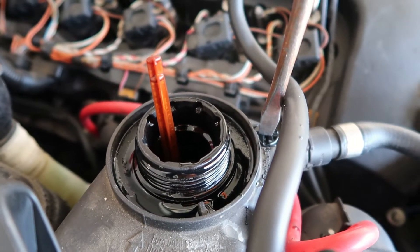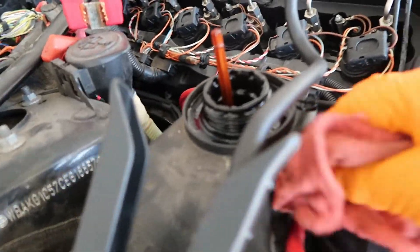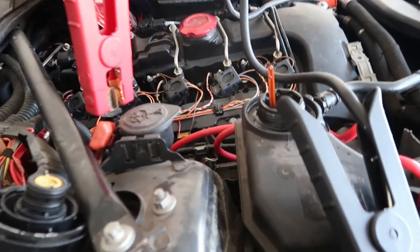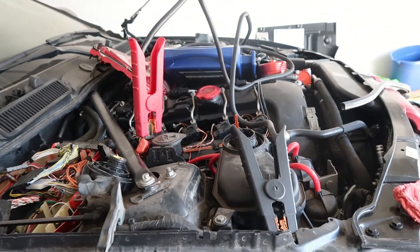I'll snug it down a little bit and wipe down my area. Now we're gonna head inside the car. Before we do, make sure you have a good power source — I've got my jump box on here so it's not killing the battery. Let's go ahead and jump into the car.